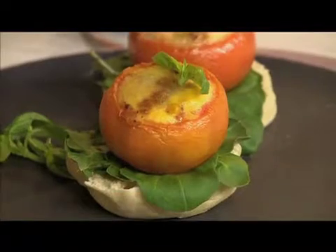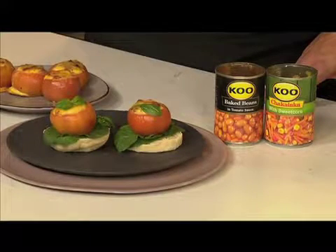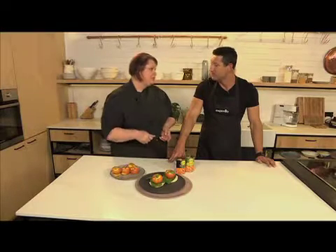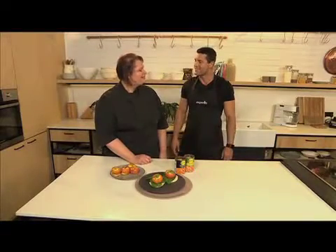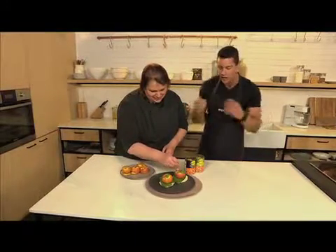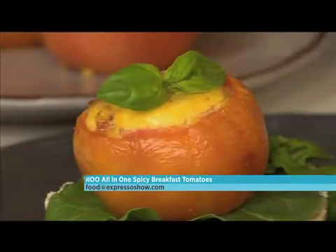Fresh out of the oven — look at that! It's very simple. Once you slice it, all that moisture will go so well with the English muffin and the rocket. It's just a lovely, quick and easy breakfast. When I scooped out the inside of the tomato, I actually freeze those tomatoes — people mustn't think we're wasting them. You freeze the pulp and then chop it up and put it into your stews or casseroles. So you can do this without worrying about having an expensive dish. We don't want to waste food. Email us at food@expressoshow.com if you have interesting breakfast ideas using KOO products.